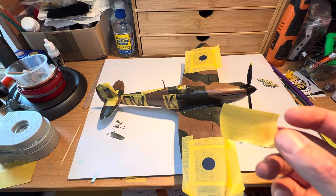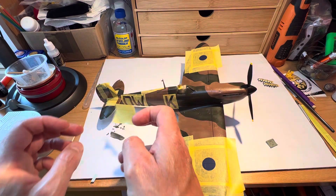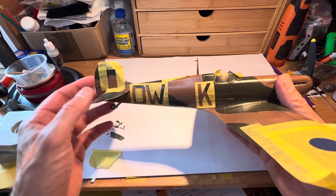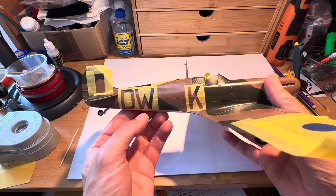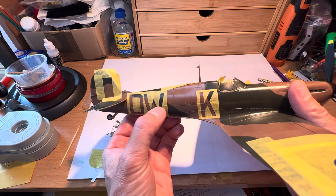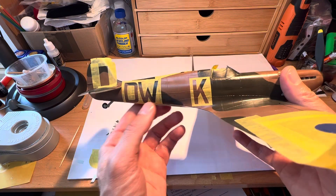And then what you have is this aspect here with the DW underneath it — you can then place the DW as you see fit and away you go from there. It looks a bit daunting on the surface of it, but it's actually quite straightforward when you actually get to do it. You have to push all these down against the raised panel lines and rivet lines and so forth, but once you've done that, that's pretty straightforward.